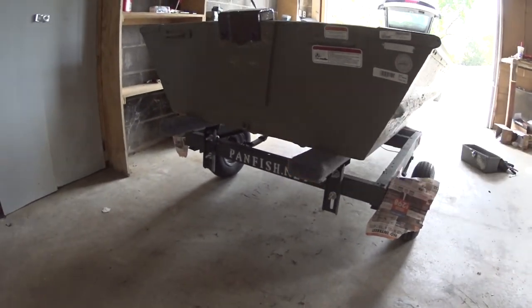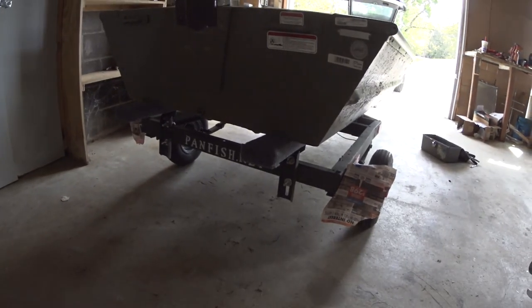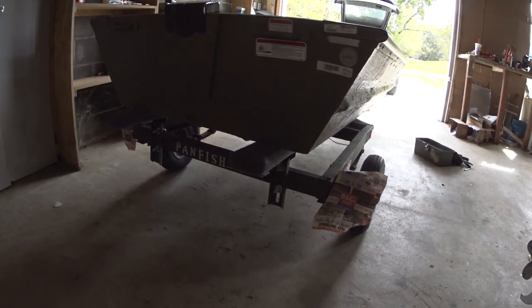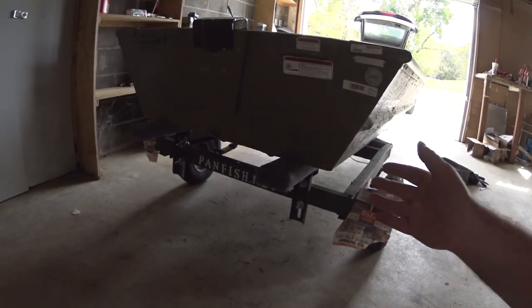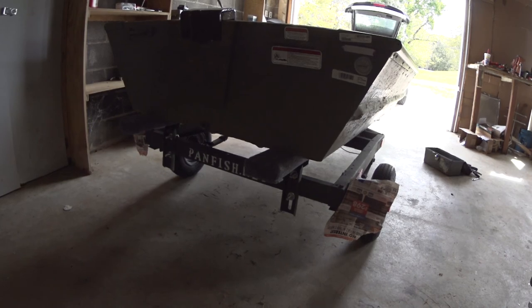I wanted to focus on the bunks for this video and show you how to put bunks on. It's not that easy, but it's not that hard — you always learn something when you do something new. I may have to do minor adjustments and I still have to paint them, but all in all, it's done. Thanks for watching — please subscribe so you can see my future adventures in this boat.